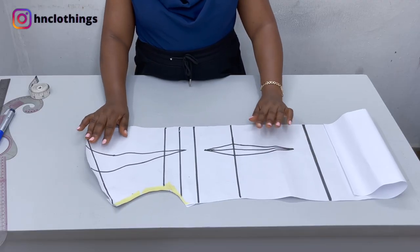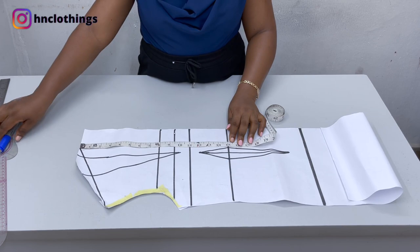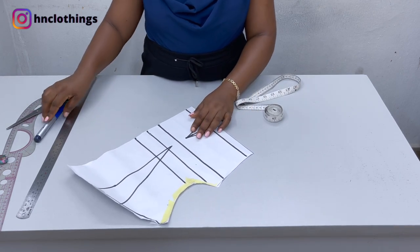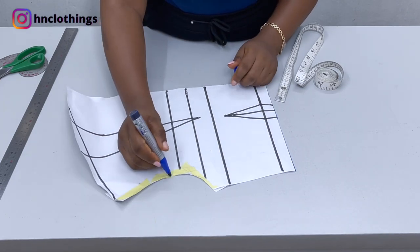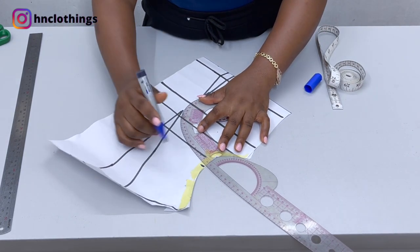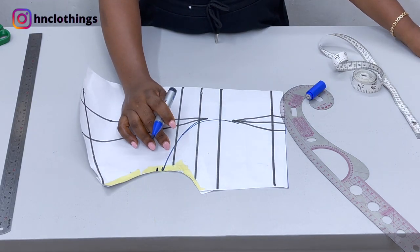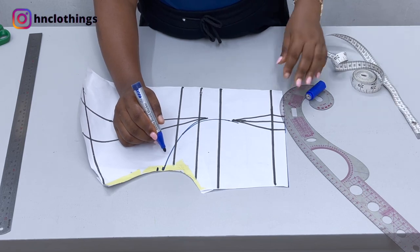First things first, on your front pattern measure the half length of the bodice. The half length we're working with is 16 inches, so I'll mark that point on the basic bodice pattern. We need to work on the armhole princess seam — it starts on the armhole. Measure the midpoint, take your french curve and rule it. Then come back to the armhole and measure half an inch — I'm going to deduct half an inch from there, because if you don't remove that excess the bodice will have a puffy nature.